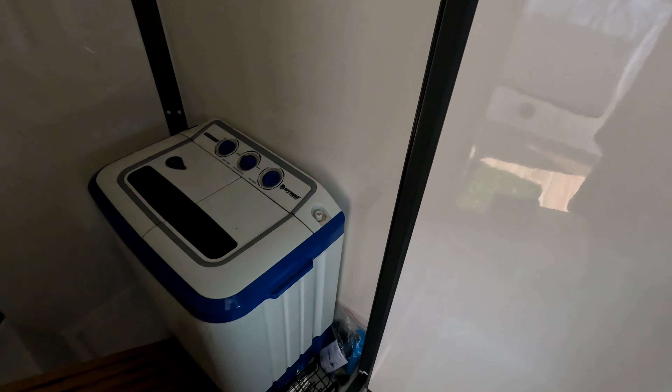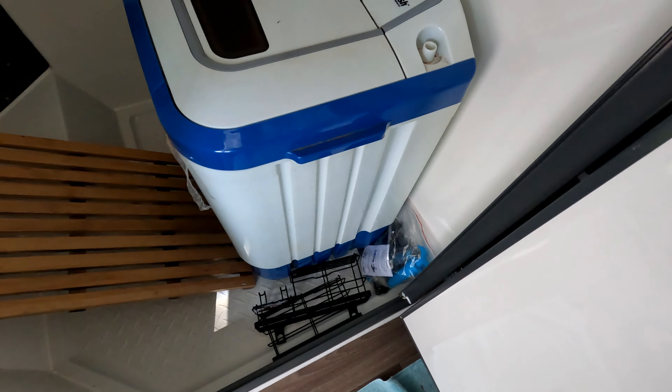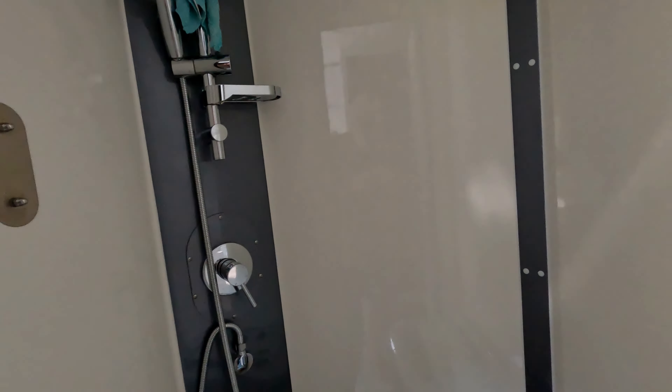This is a massive big shower. I've got our washing machine in it at the moment. We've got a couple of fusion lock soap caddy holder things to put up there. But yeah, look, I can dance in this thing. It's massive.